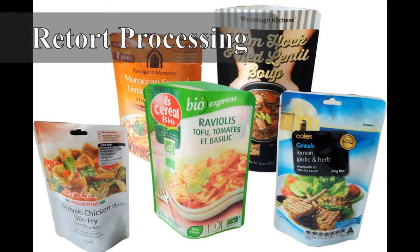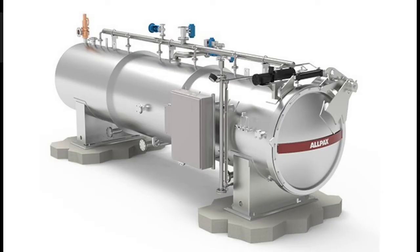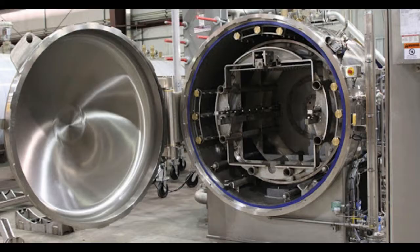In this video we will learn about retortable flexible containers for food packaging. Retortable flexible containers are laminated food packages able to withstand the time and temperature processing of canned food. Products packed and processed in retortable flexible containers are shelf-stable and offer the convenience of refrigerated or frozen boil-in-the-bag products.